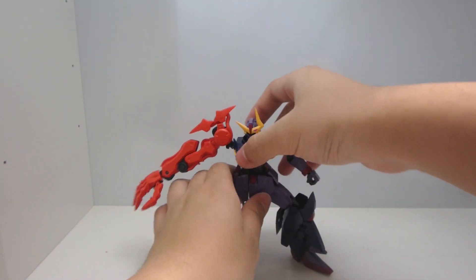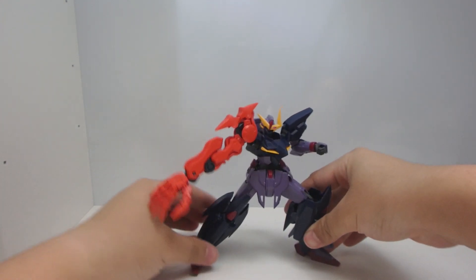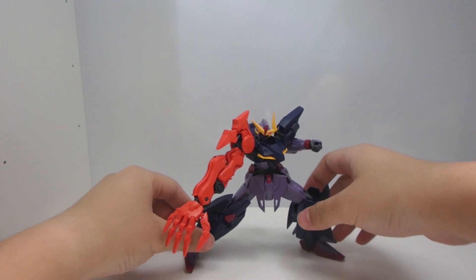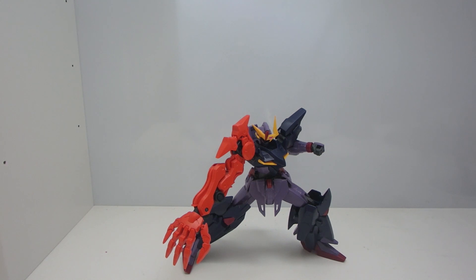Nothing really too special, nothing really too magnificent. It's just decent articulation. But the lower body is hindered by the armor. The upper body, I can't really do anything about it. It's kind of par for the course, if I may say so myself.